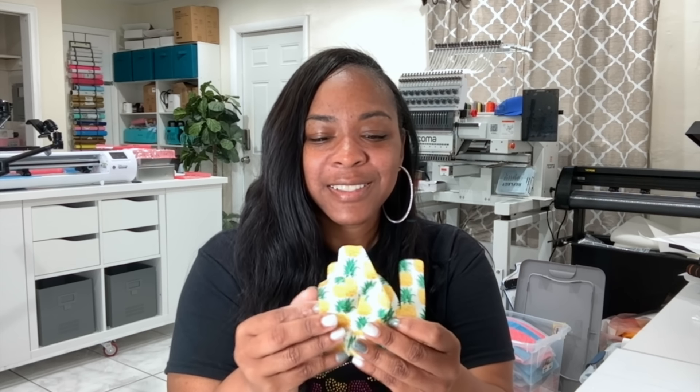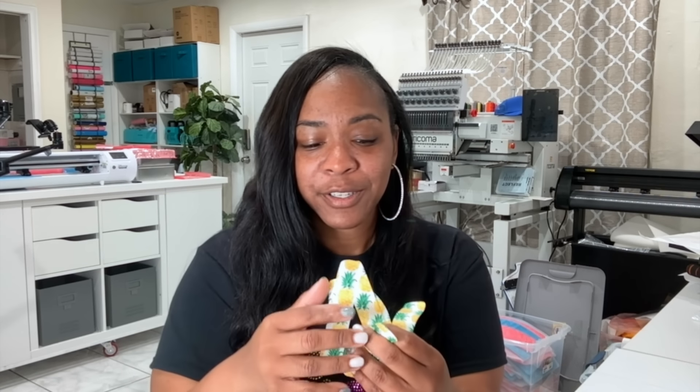All right y'all, we are all done with part one of easy applique — how to use your Cricut cutter or any cutter with your Coma Marquee 2001. I have a link listed below to Crafting with Galanda's channel and the video that is part two of this. She is going to finish it up, and I know what she makes is going to be beautiful. Thank you so much for watching — I hope you all enjoyed this So Good tutorial, and until next time y'all!